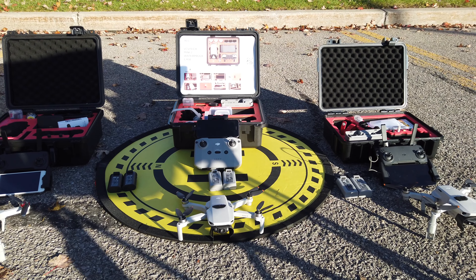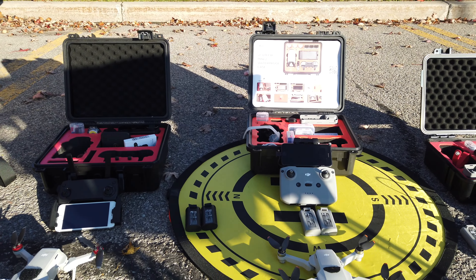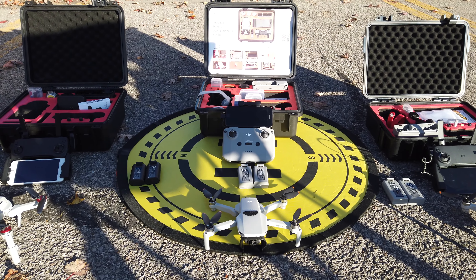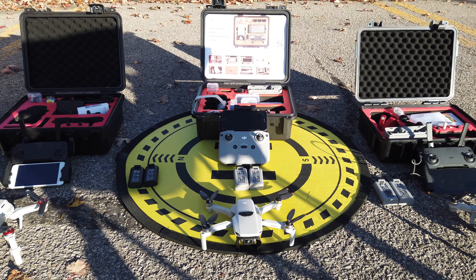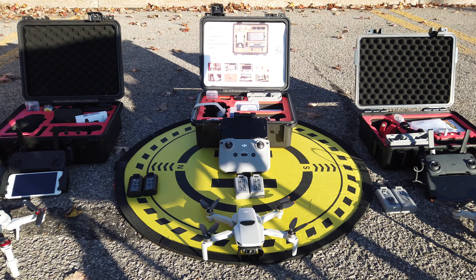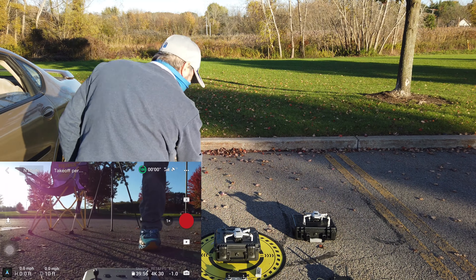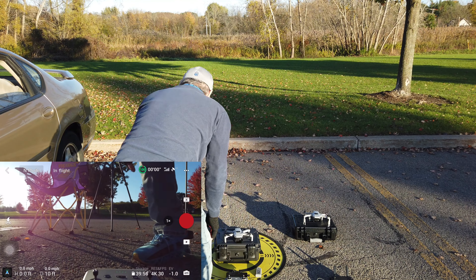We want to find out which one the app forces to land first. So we're gonna get all three of them going. I have two batteries out for each one — while I'm preparing them I'll use one battery, and then as soon as we get them ready to arm we're going to put in the batteries that all have 100%. We're about to arm all three drones with 100% batteries.